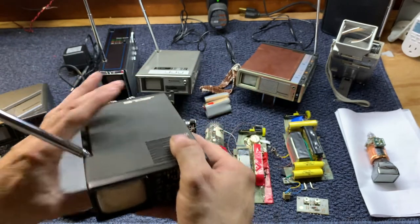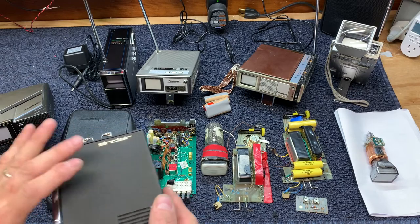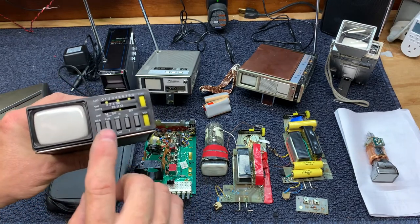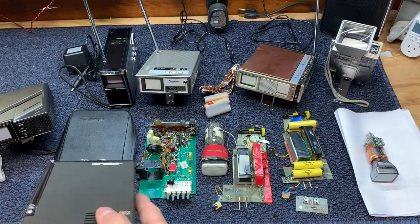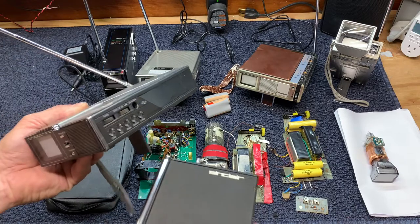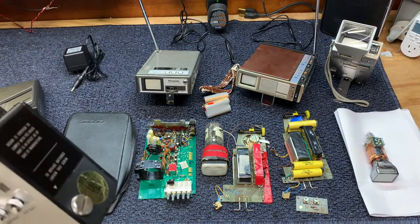It took a while to get this Sinclair running, and I'm proud to say I finally did get it to work. One of the claims to fame of the Sinclair was that this TV will work anywhere in the world. Some of these Panasonics have a European and Asian setting and some do not — this particular model does not have an Asian and European setting.